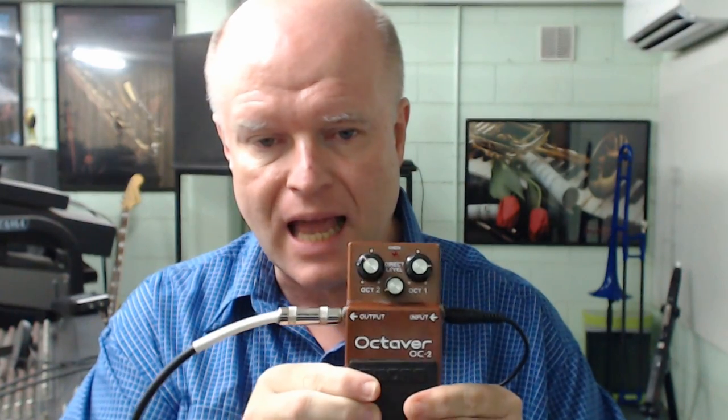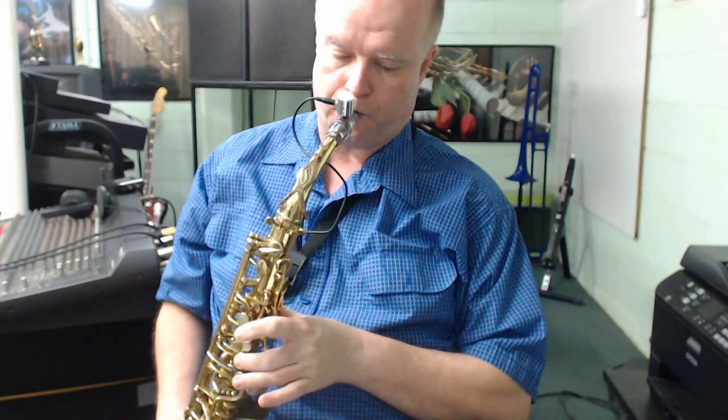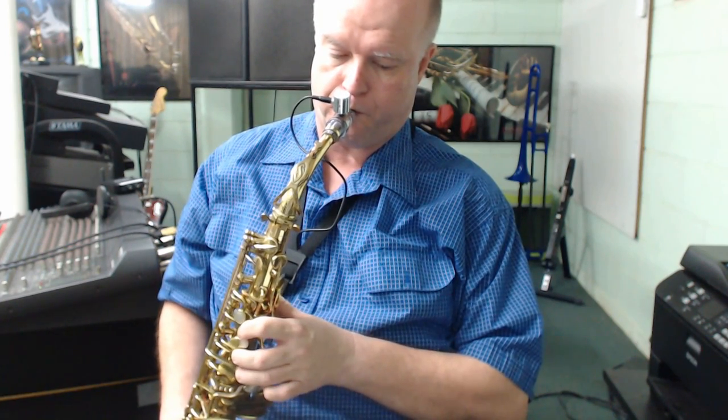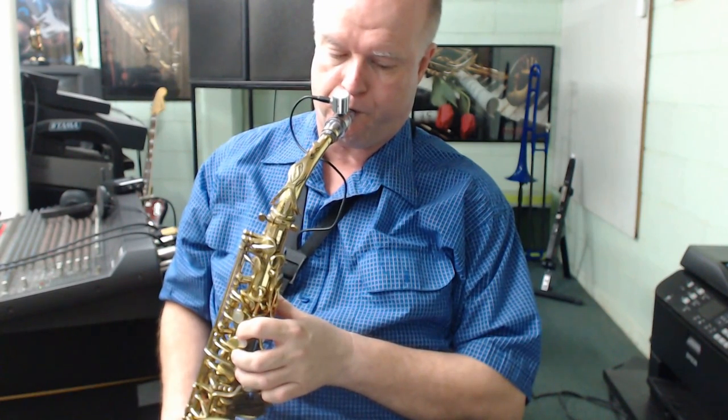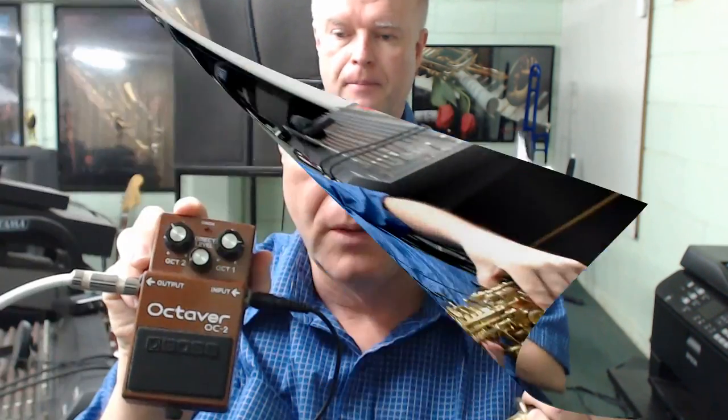If we then plug the output of the Octave pedal into the output socket and engage the pedal, let's have a listen to what happens when the piezo barrel electric saxophone and the Octave pedal head off to the teddy bear's picnic. What you heard there was simply an acoustic alto saxophone fitted with the piezobarrel.com pickup, and the output from that pickup being fed into the Boss OC2 Octave Divider pedal, with the output from the effects pedal going straight into my recording software.